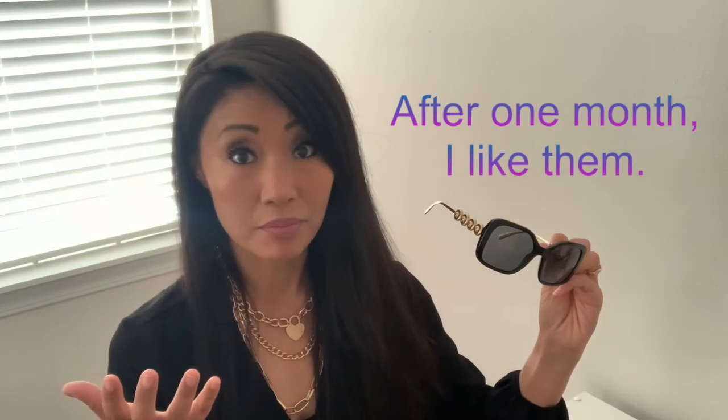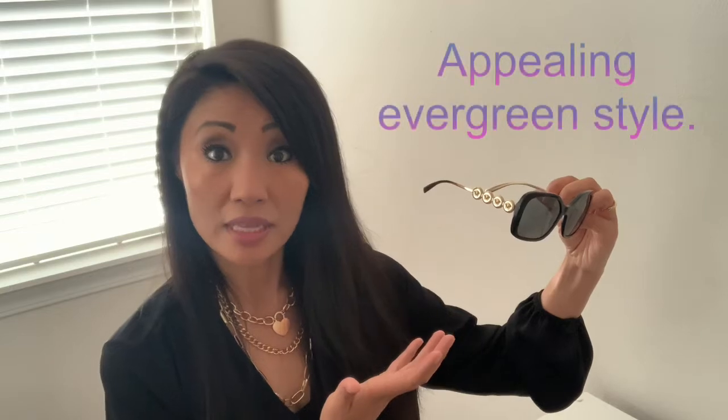I've been wearing these for a month so far and I like them. My major likes include the gold and black combo — it's an evergreen style that suits everyone. I also like the way they fit.